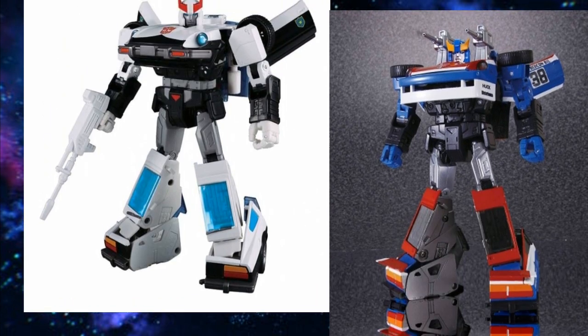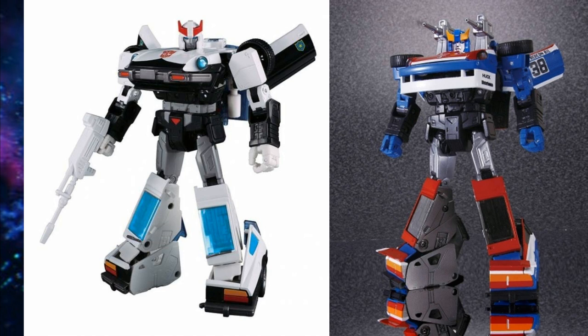Next we have Prowl and Smokescreen. For all of them that use this same mold, I would go with Takara — specifically the plus treatment for Prowl if you can, or get the KO. It seems like 99% of Takara product has been KO'd. Everything I've bought in the plus line I've really enjoyed. Sideswipe's the least impressive, but Prowl is very impressive. For Smokescreen, I don't think the plus is that big of an improvement; I still like my original one.